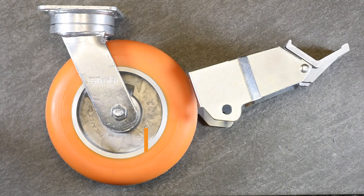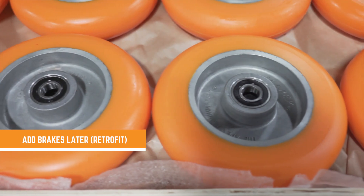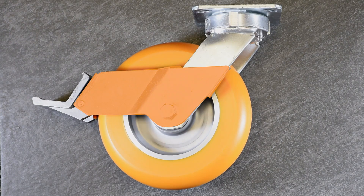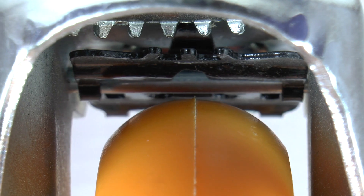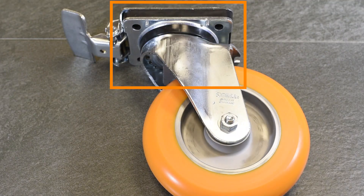So if total lock brakes are more stable, then why wouldn't you just always select total lock brakes over tech lock brakes? Well, first, you can retrofit tech lock brakes. Let's say that you've got great casters already but you need brakes for these casters. Tech lock brakes, such as the Caster Connection face contact brake, give you the option to add brakes. Total lock brakes, on the other hand, are integrated into the rig, so retrofitting really isn't an option.